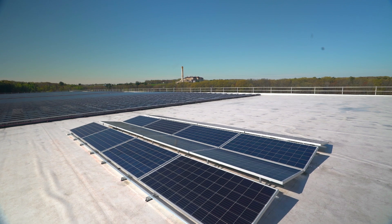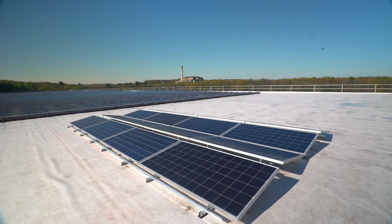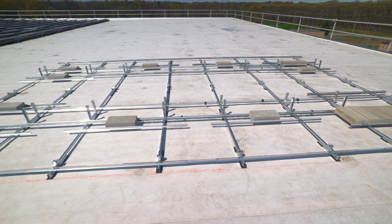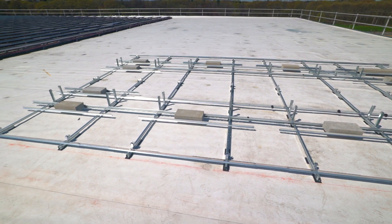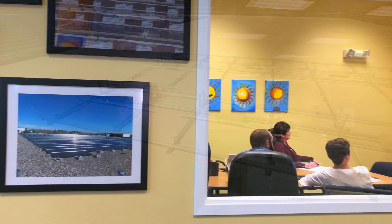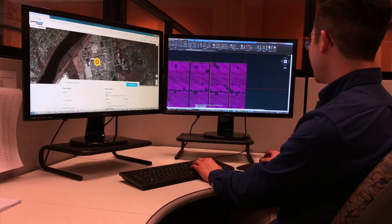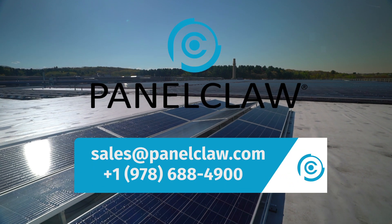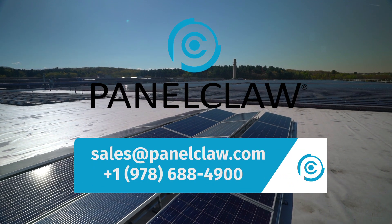This completes the installation of the ClawFR dual tilt system. ClawFR is the best racking platform in flat roof with unmatched reliability. We back it with years of experience and world-class software and services. Panel Claw is ready to partner with you on your next flat roof project. Contact us today.